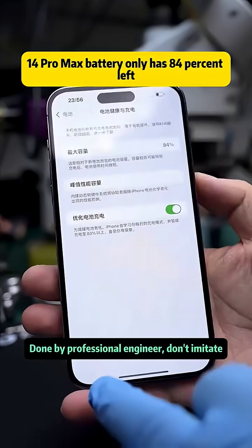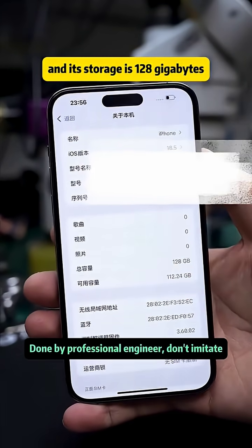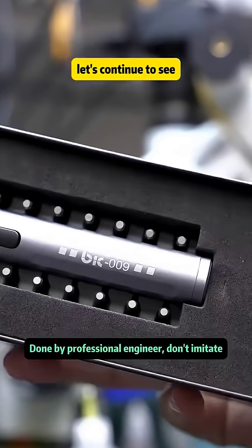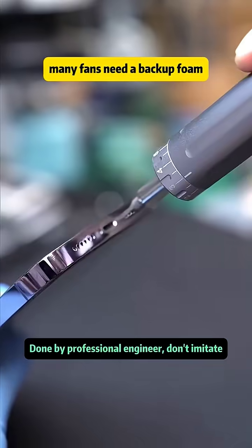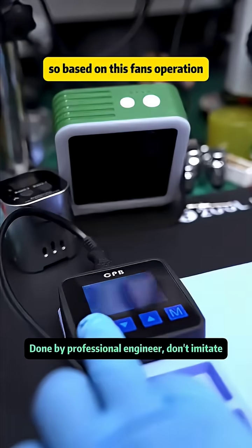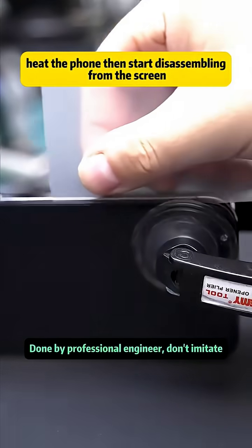This iPhone 14 Pro Max battery only has 84% left and its storage is 128 gigabytes — so how capricious is it really? Let's find out. First, we use an electric torque screwdriver to open it. Many fans need a backup phone, so based on this fan's request, do you think it's worth it? We heat the phone and start disassembling from the screen.